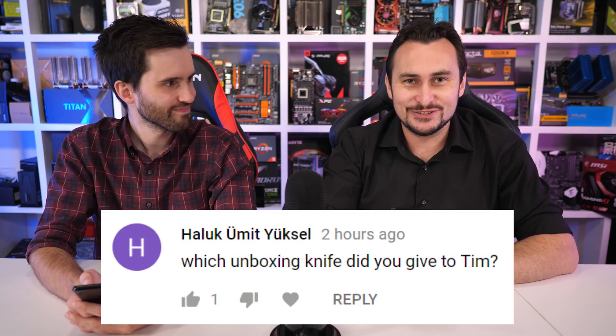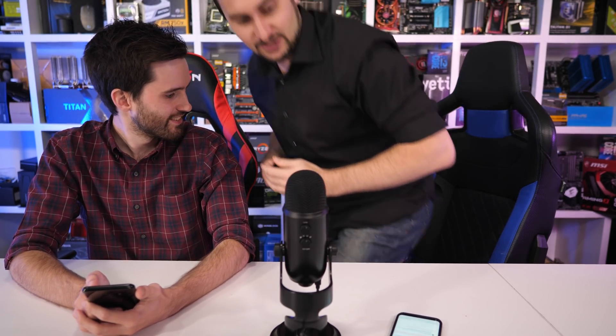Next question from YouTube: Which unboxing knife did you give to Tim? For a bit of context, for those of you that don't watch Unboxing Boxes — shame on you — I got a new knife. I had a crappy one and now I've got that beast for unboxing boxes. I'm going to keep my fingers away from that one, I think. Definitely.